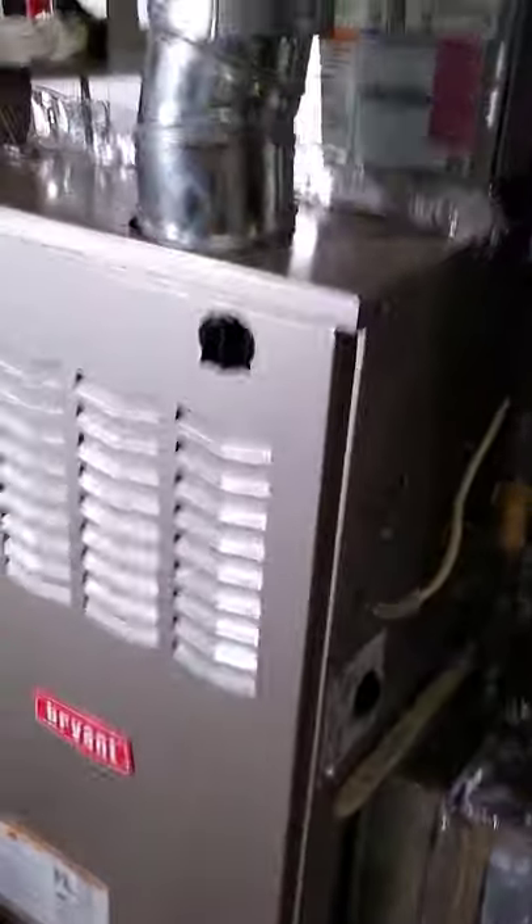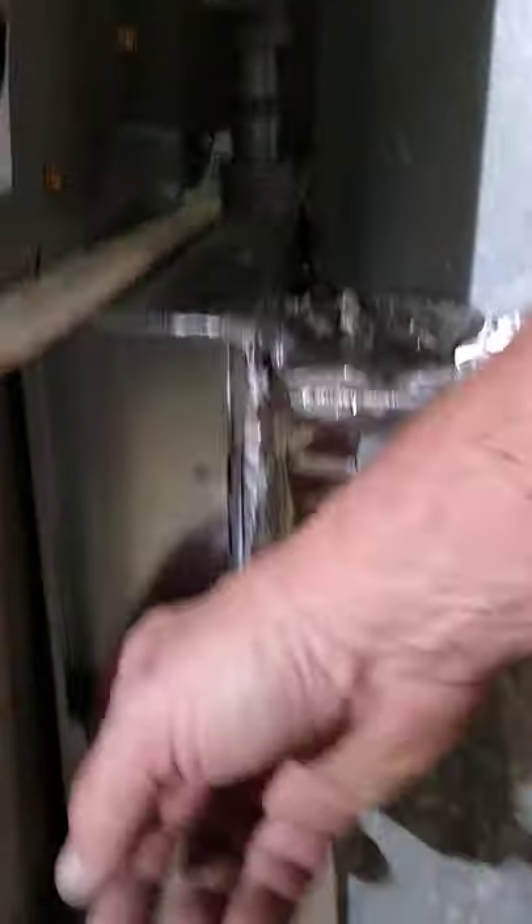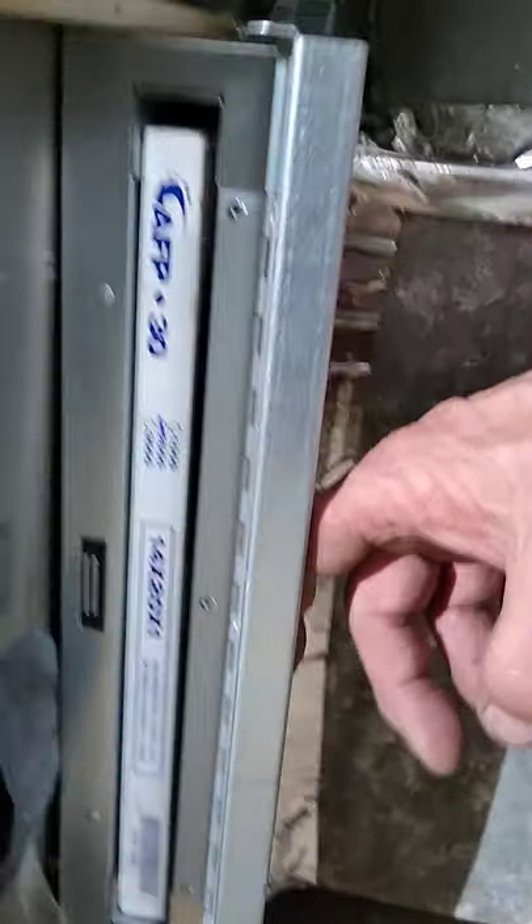We've got the new Bryant heating and air unit. We've got your call door where you can change your filter — 14 by 20 by 1 — and just snap it closed.